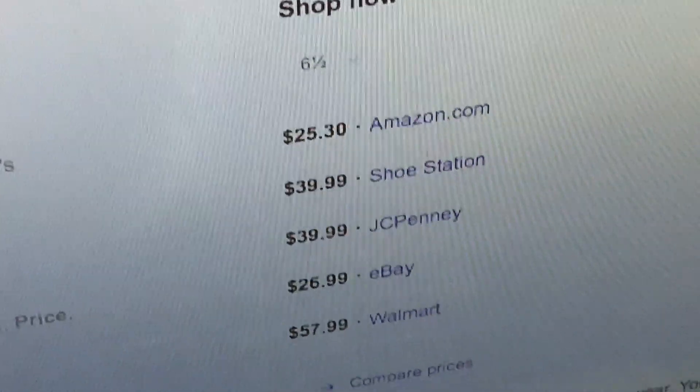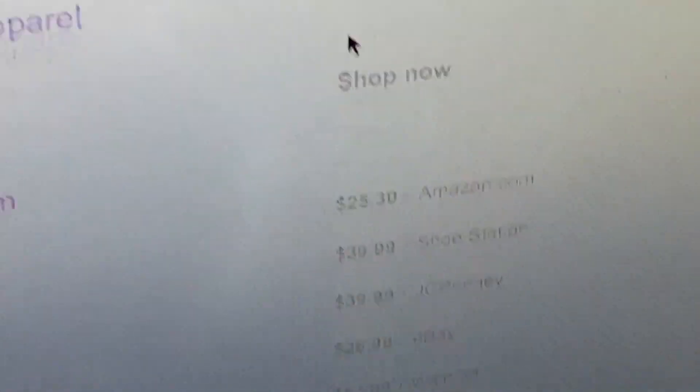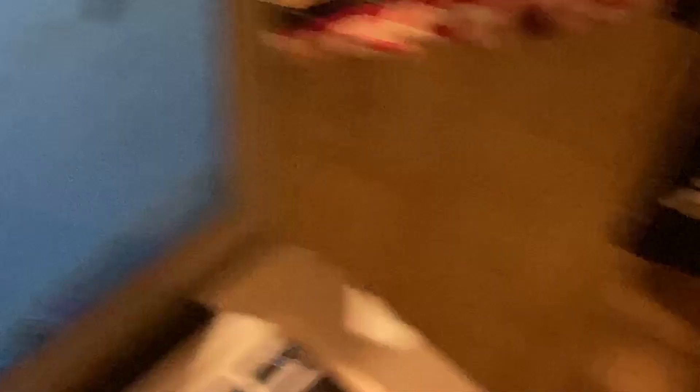Actually, you can buy these on Amazon right now for 25 bucks — the same pair that I have. 25 bucks, so yeah, super affordable.